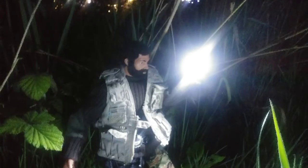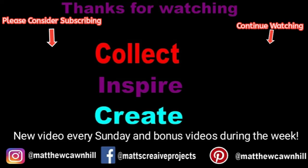This goes to show you to keep your eyes up for things like this. If you're not subscribed, please consider subscribing. Click the like button if you like this video, and always thanks for watching. Remember to collect, inspire, and create. See you in the next one.